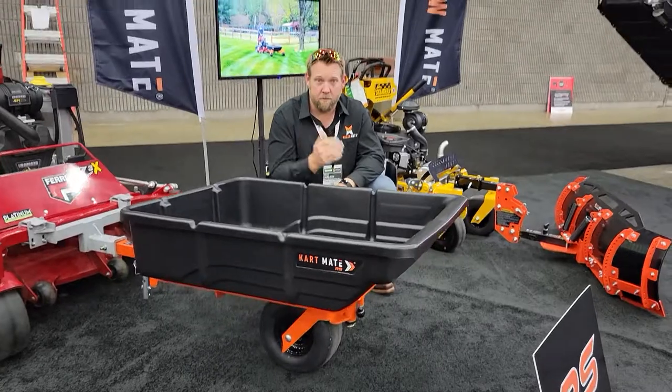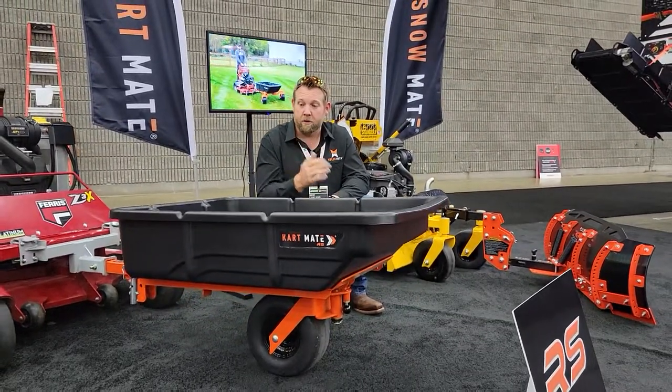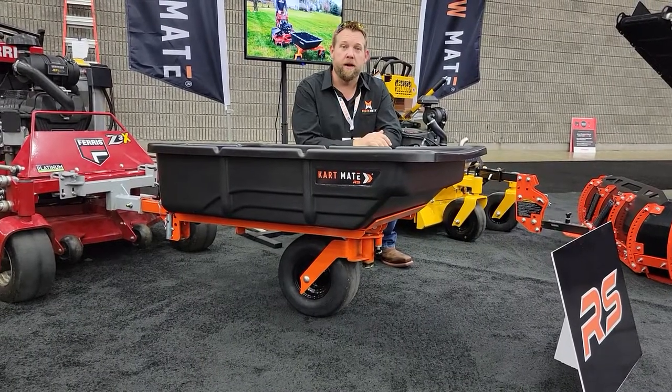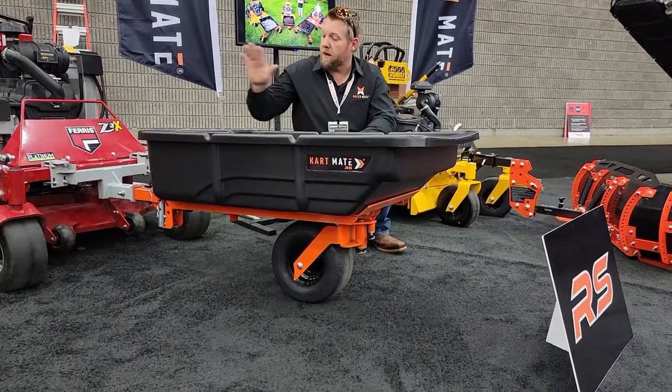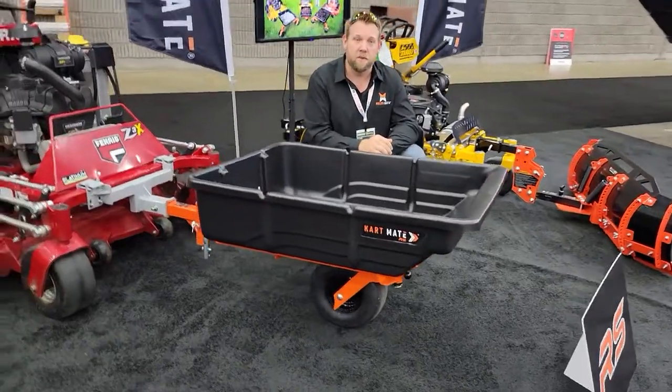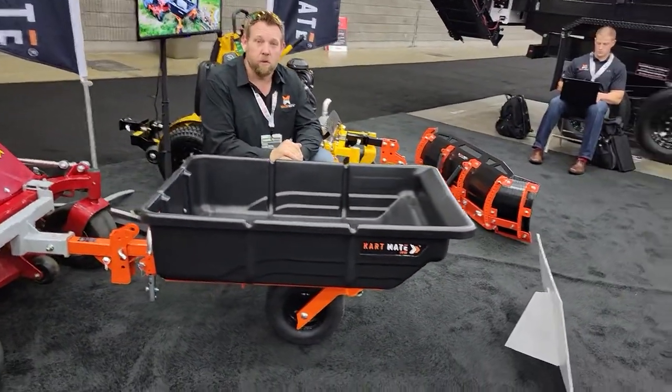We ship them directly — order it on the website. The great thing about this unit is it uses the same hitch system that the Cartmate Pro and the Snowmate uses. So all these products use the same hitch mounting system that goes on any zero-turn mower. Each hitch system is specific to the mower, so that is ordered separately.